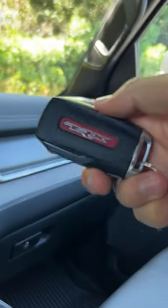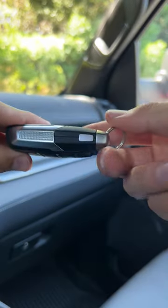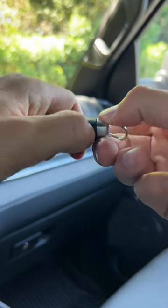And should you ever need it, there is a physical backup key located in the fob. Go to the side, press in on this silver tab, and pull.